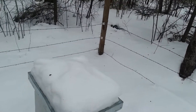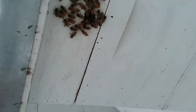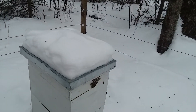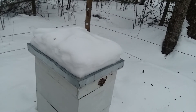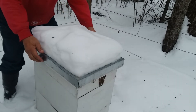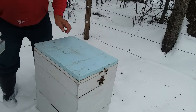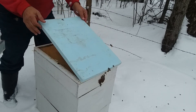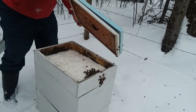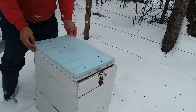Well, at least those are alive. You can see they hear a little bit of activity and they're coming out. See how much sugar is left in that one — there's a lot of sugar in here, they're just up to the front. They'll be okay for a while.